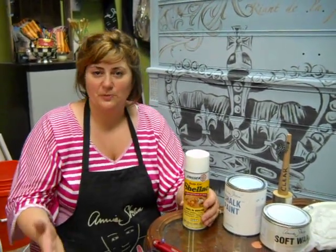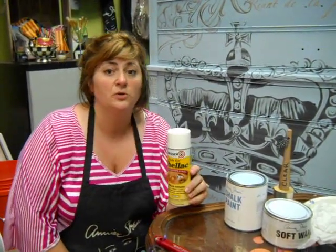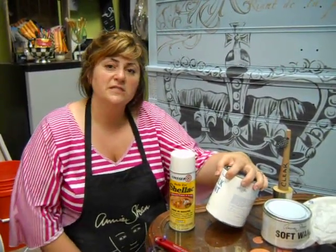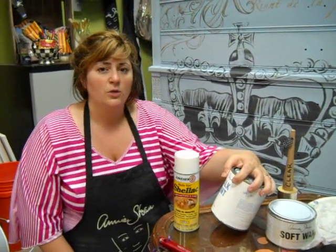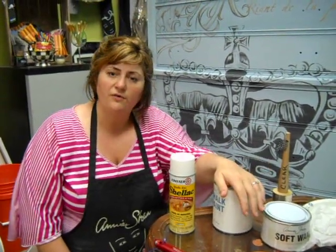Hey everyone, this is Trish at the Purple Painted Lady, and I just wanted to give you a little information regarding a product called Zinsser Shellac when it comes to using Annie Sloan Chalk Paint. Annie Sloan Chalk Paint has incredible coverage. If you reference thepurplepaintedlady.com, you will see a lot of information regarding my workshop table — they had a very large burn stain, and I used a color called Duck Egg by Annie Sloan in one coat, and it was totally covered and beautiful.